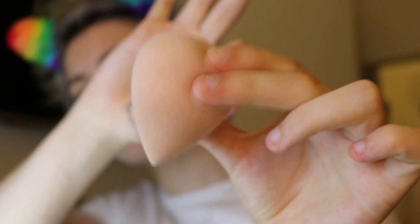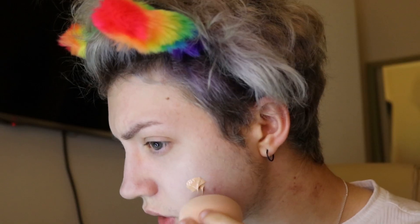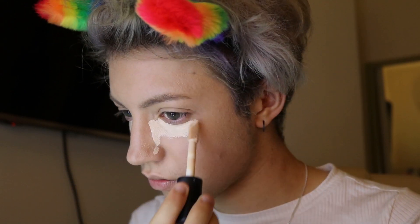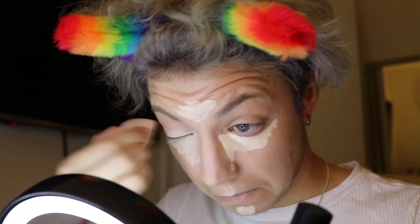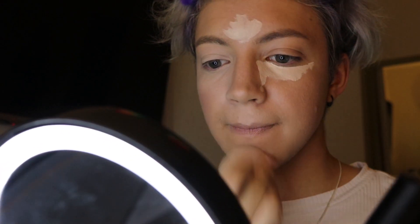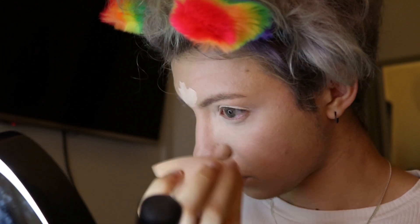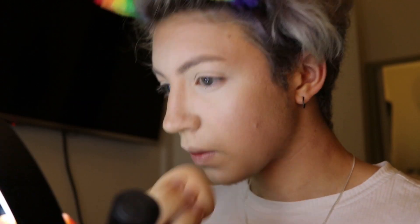I use a beauty blender which is damp. You've got to dampen it with hot water until it expands a little bit, and make sure there's not much remaining water in it, then just use that to dab on the foundation. I have an e.l.f. camo concealer that I apply to certain areas like under the eyes, on the nose, chin, above the mouth, and on the forehead. This helps bring out the center of the face and make everything look a bit more snatched. You don't need to do this if you're just going for the masculinizing look — I do this because I'm doing a full face of makeup.